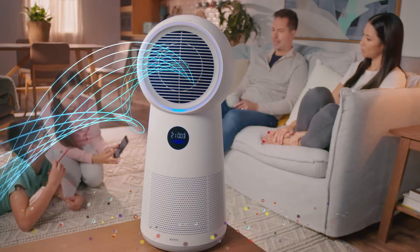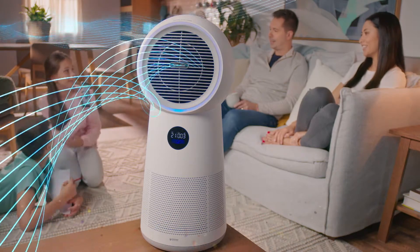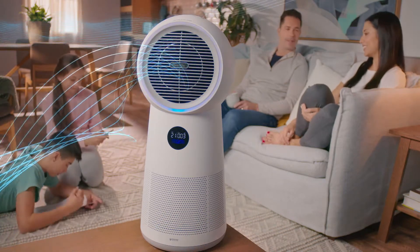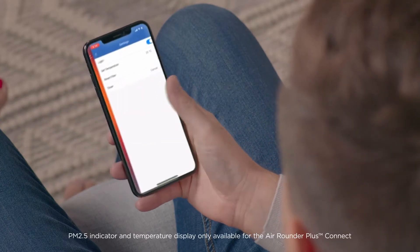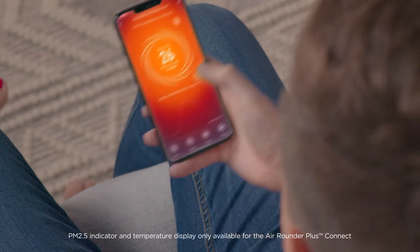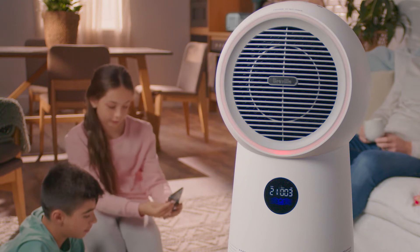Combined with a powerful airflow designed to purify your whole room, making sure everyone breathes easy. Better still, the Breville Home Connect app allows you to monitor and control your home's air quality, so you can breathe easy whilst you rest easy, making sure everyone is comfortable.